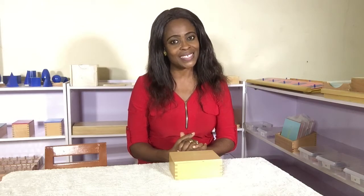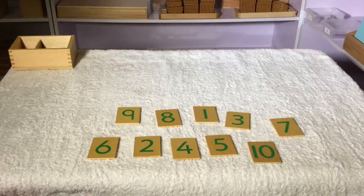So come along as I present Number Cards and Counters. The cards are placed randomly on the table mat and the child is asked to lay out the cards according to the correct order of numbers, starting with 1.